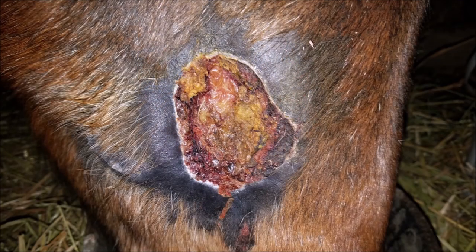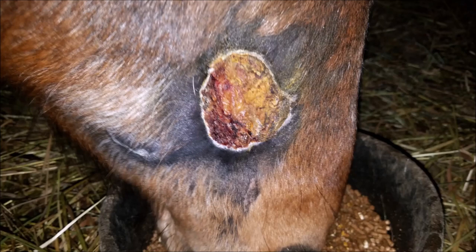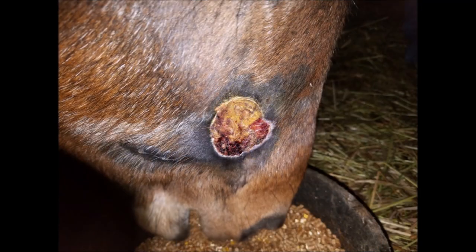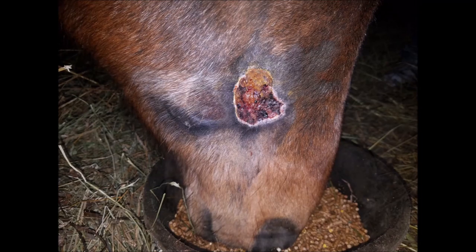What I used on Honey's wound after it was all cleaned up was peroxide and iodine wash that I had put together in a spray bottle. I sprayed that on about three times a day. I didn't wrap it or anything and there was never any sign of infection, and it healed up pretty fast.